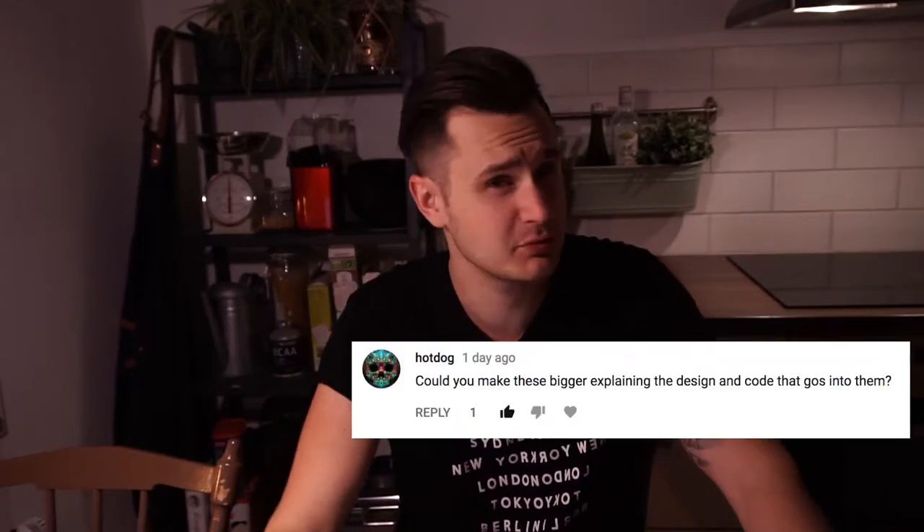You know these YouTube channels where viewers write comments and in some video everyone's on screen and the YouTuber is like 'You asked for it.' That is kind of what happened to me. I thought it was a pretty good idea. Before I started making YouTube videos I did these one-minute builds and uploaded them to Instagram.